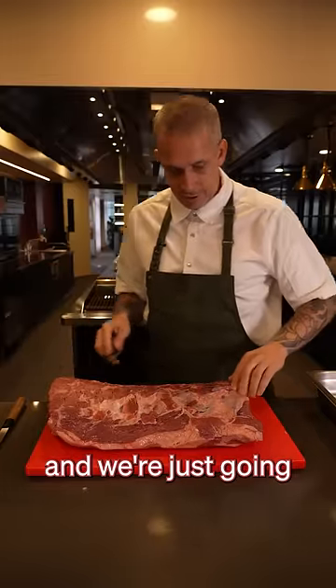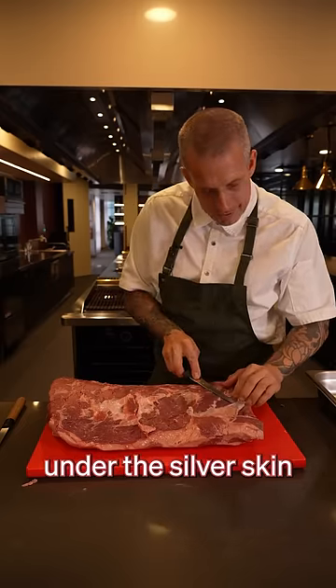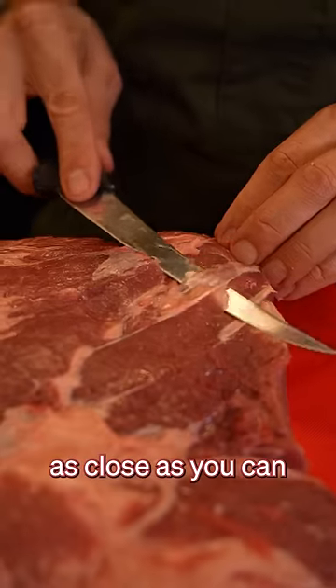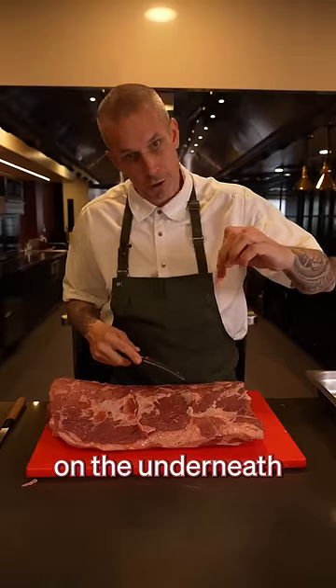We're going to start with the underside and just take all this silver skin off. Using a sharp bony knife, put the tip under the silver skin and work it as close as you can to the top of that piece of silver skin, leaving as little meat as possible on the underneath.